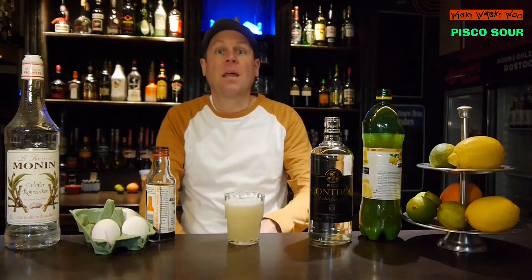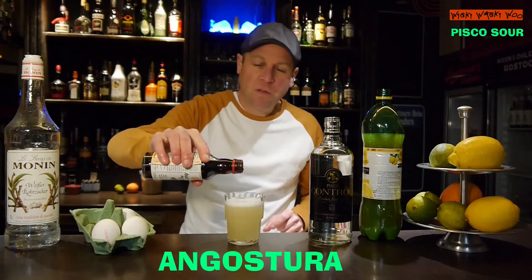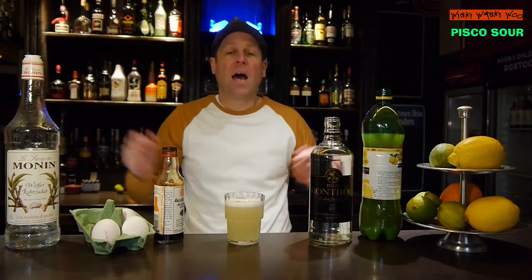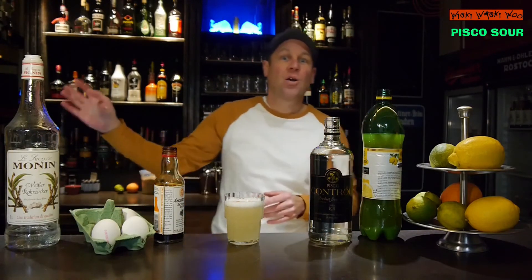And in the end I garnish it with some Angostura for the taste. The Pisco Sour cocktail — here we are! If you like it, please subscribe to my channel. Goodbye!